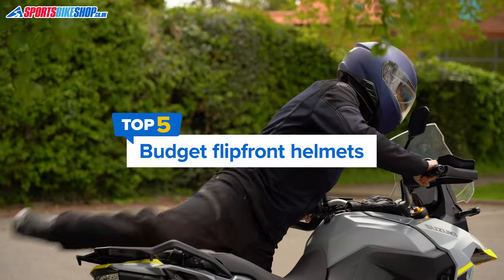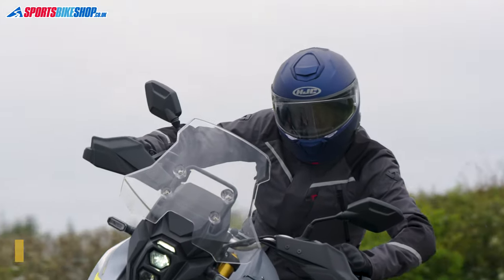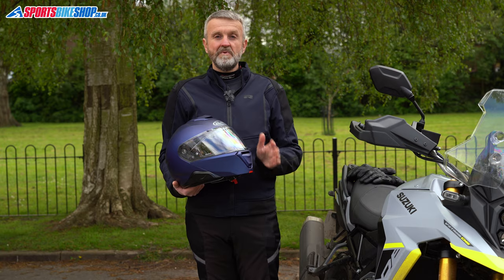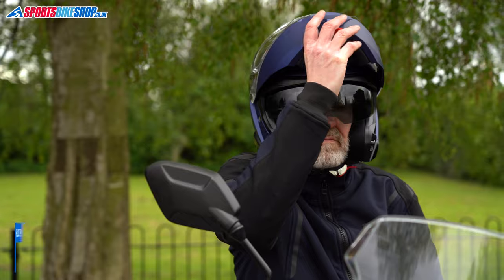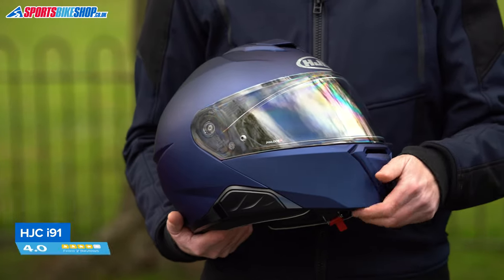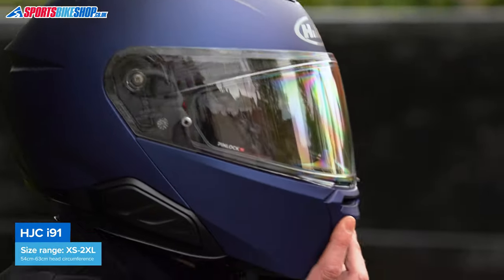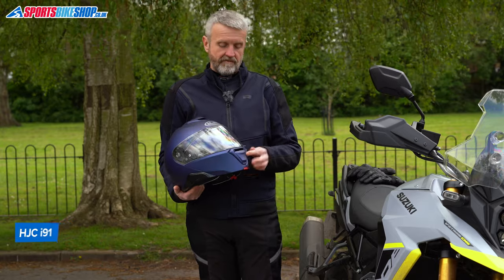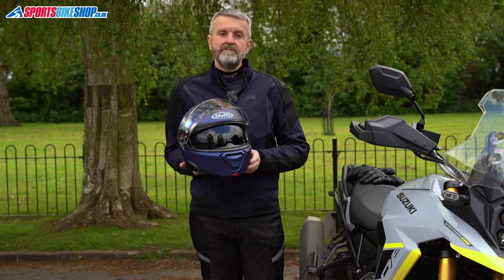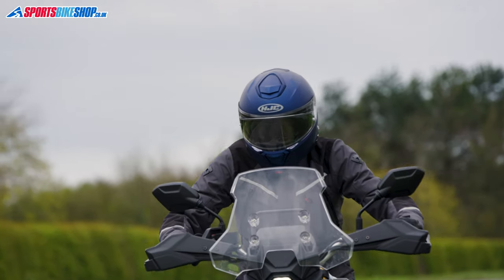The HJC i91 takes over from their outgoing i90, which has been very popular with an average rating of 4.8 from 129 customer reviews. As we record this, the i91 is right on the limit of our price threshold and only plain colors are within that £200 limit. It's a well-built lid with a polycarbonate shell, an easy-to-operate dual homologated chin bar mechanism, and a good main visor. You get a pin lock insert included in the box. The sun visor is great, covering pretty much all of the eye port, and ventilation on this helmet is good, especially from the top vent.